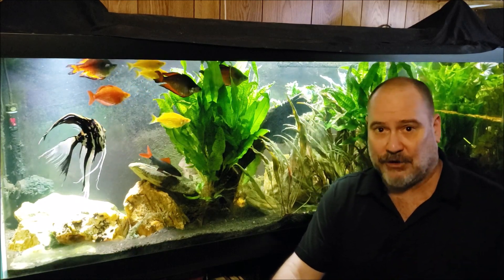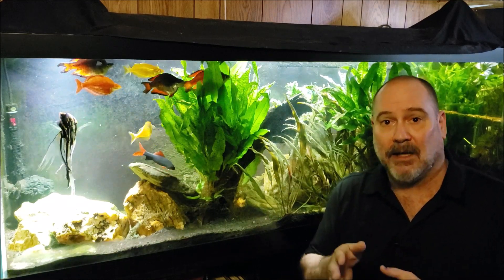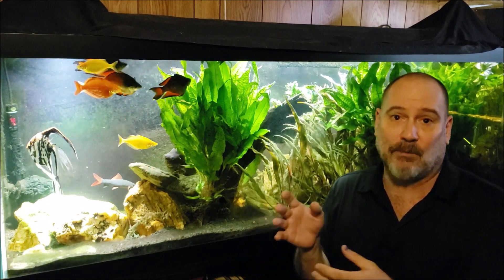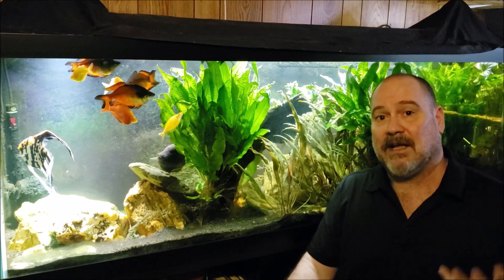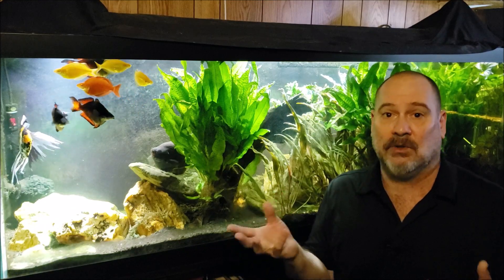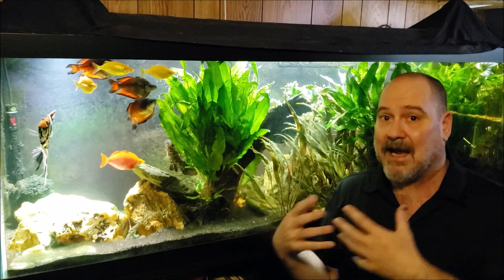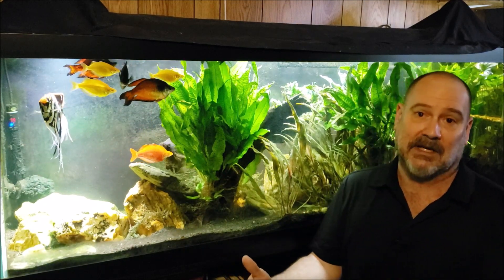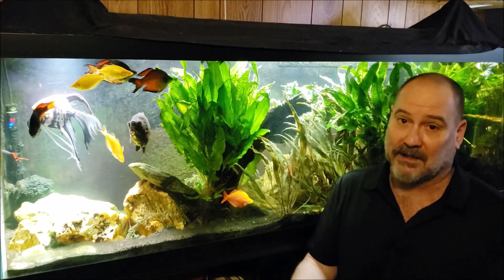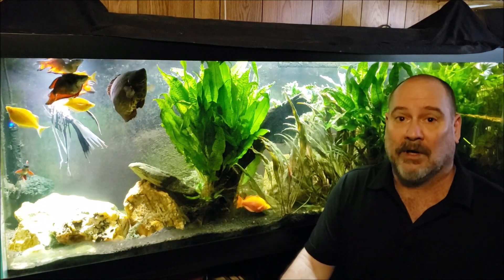To truly acclimate a fish means you are giving its body time to adapt physiologically to new conditions — bringing a fish home in water with drastically different parameters and allowing time for the fish's body to physiologically adapt. That is truly acclimating a fish to a new environment, and that takes weeks or months, if it can even be done. A lot of fish you simply cannot acclimate to a particular type of water conditions.